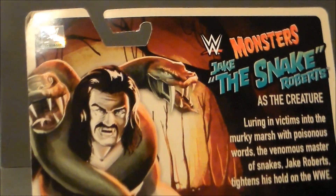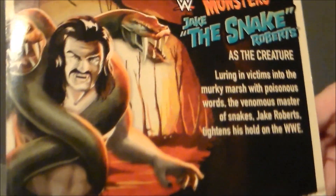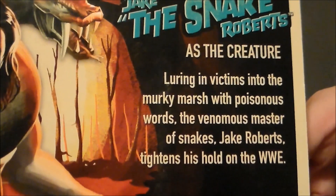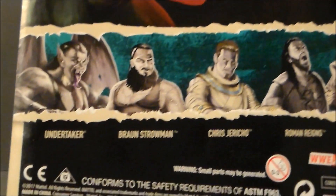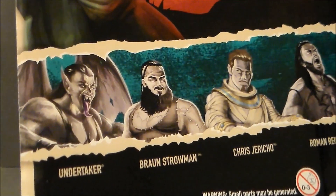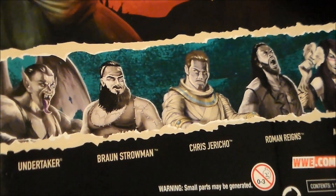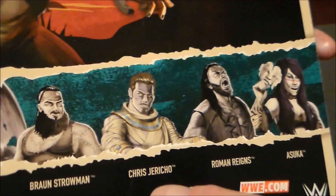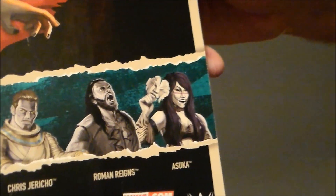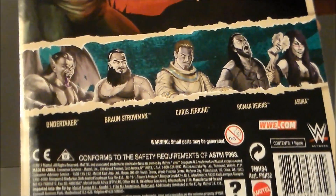Taking a closer look at the package — oh, I love that artwork. It just looks like an advertisement throwback from way back in the day. They did a great job with that. There's the write-up if you want to pause and read it. And here are the other wrestling figures in the wave: The Undertaker as the vampire, Braun Strowman as the Frankenstein type monster, Chris Jericho as the mummy, Roman Reigns as the wolf, and Asuka as basically the Phantom of the Opera.